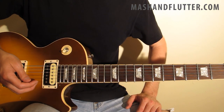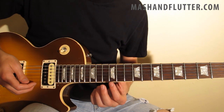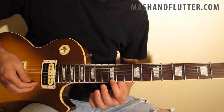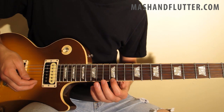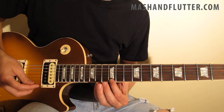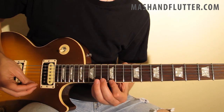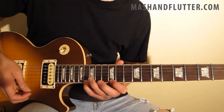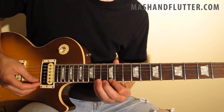Here's the explanation to lick number 12. We're going to start with our index finger on the 12th fret of the high E string, but we're not actually going to play that note — we're just using that as an anchor for this lick. Where the lick really starts is we're going to use our pinky finger starting on the 14th fret of the high E. We're going to pick that note, and then slide very quickly up to the 16th fret.